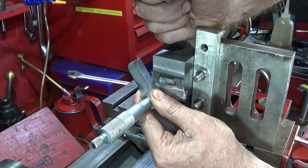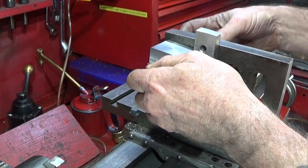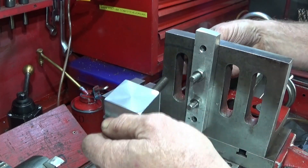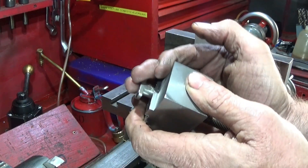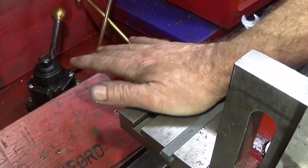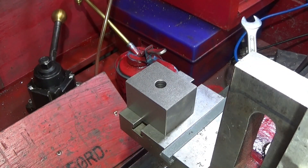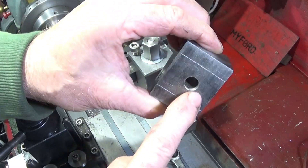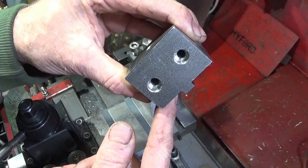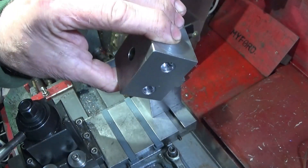That one's spot on, and that one's a perfect fit. I've marked it out halfway between the hole and the end faces on all sides, drilled it on the bench drill to accept 6mm Allen screws, and then thoroughly deburred it.